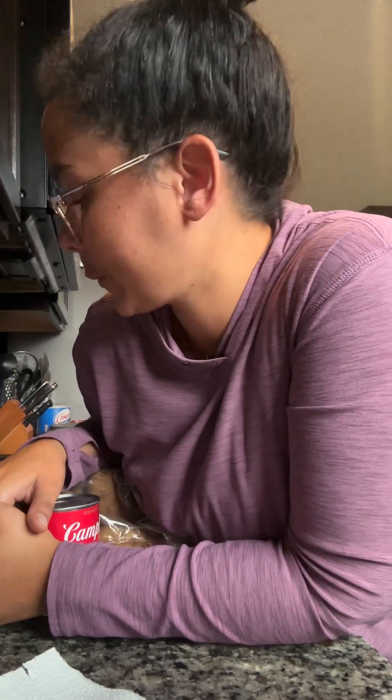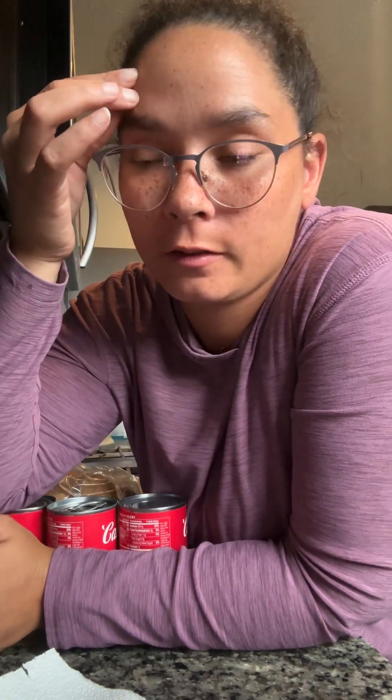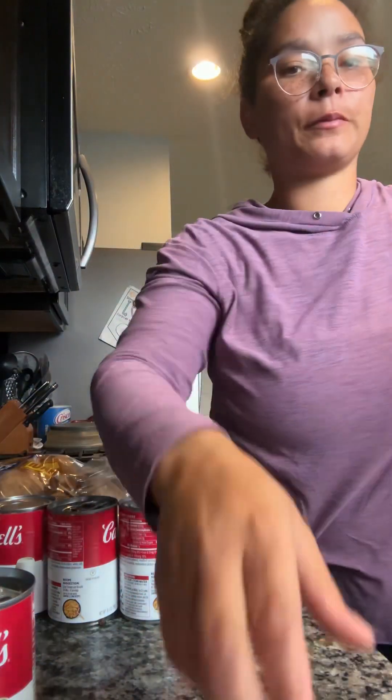We are going to make ham soup today for dinner — my kids' favorite, they love this soup. It's not even called ham soup, it's called potato soup. It's so good. But my kids call it ham soup because they use ham as the protein that goes in it.